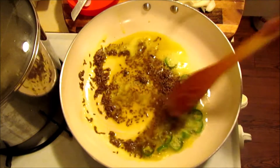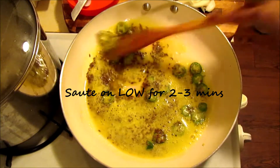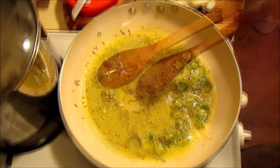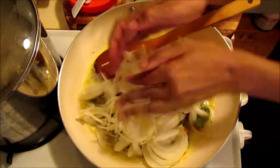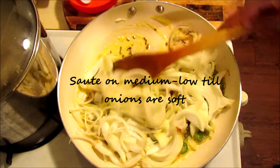And this is the tempering — just sautéing for about 2 minutes until the cumin seeds are soft. Now I'm adding onions — we chopped 2 medium onions. We'll sauté them on medium-low until they get soft.